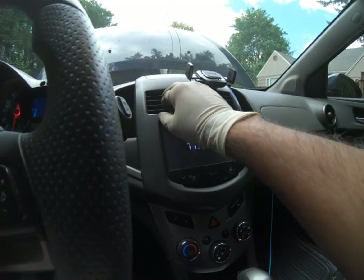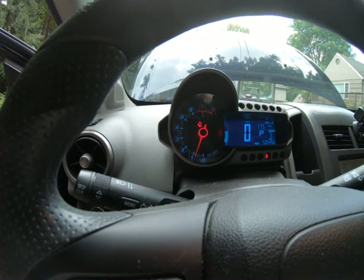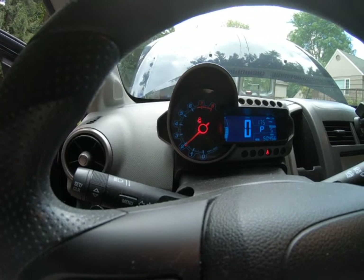Now what I typically like to do is hold it between 2,000 and 3,000 RPM, just to get the coolant flowing and get the engine temperature rising.